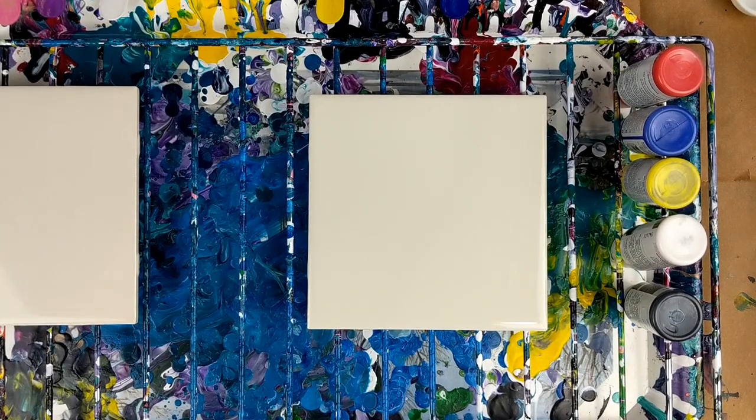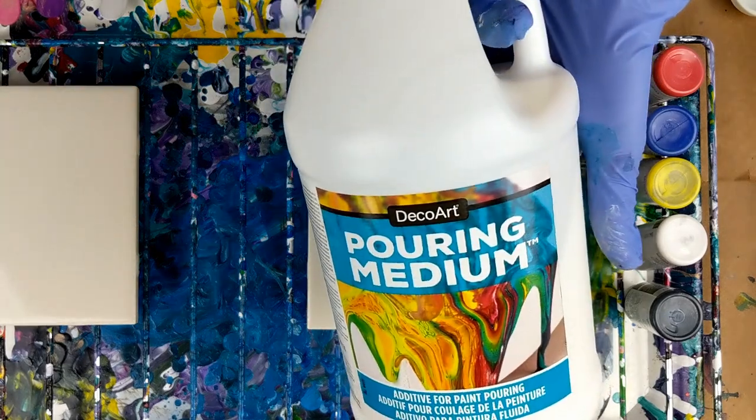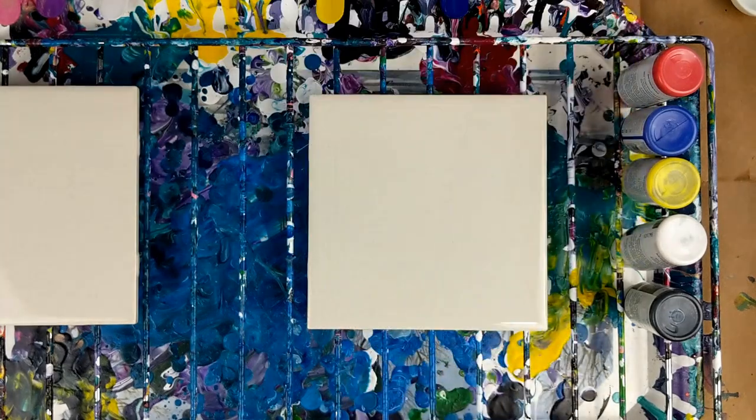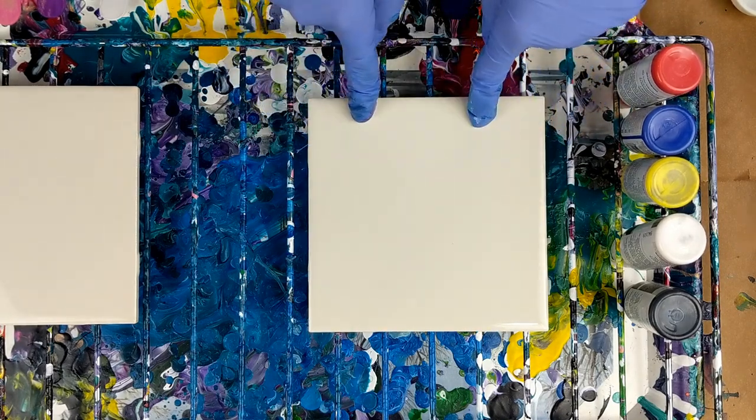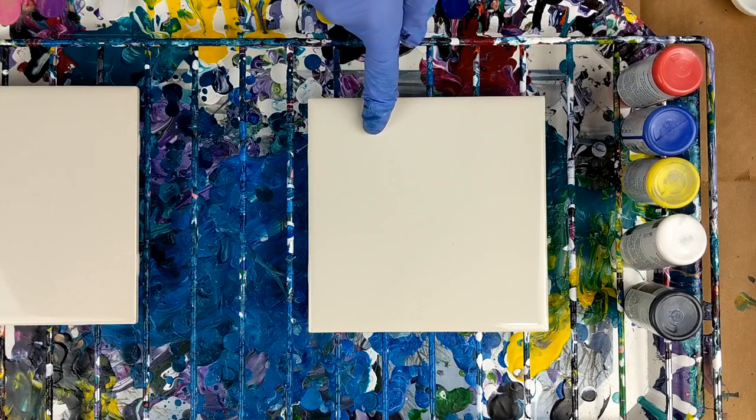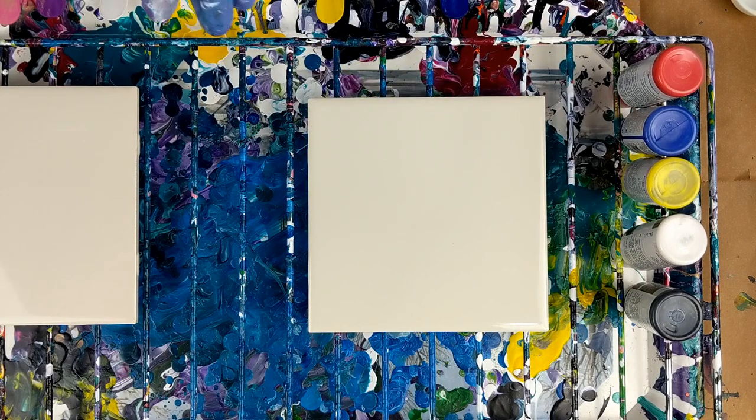Hey everybody! Today I'm going to be doing an experiment. I finally got my DecoArt Pouring Medium. I've got a 6x6 ceramic tile. I wiped it off with some alcohol today — sometimes I just wipe it off with paper towels or water, but today I used alcohol.